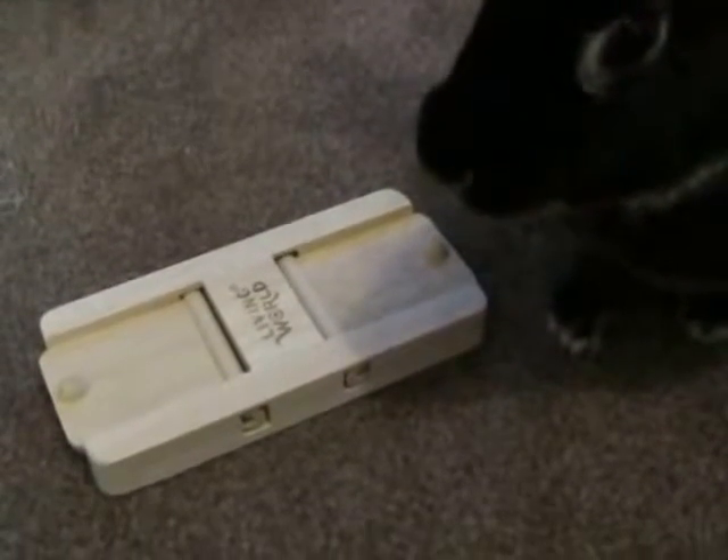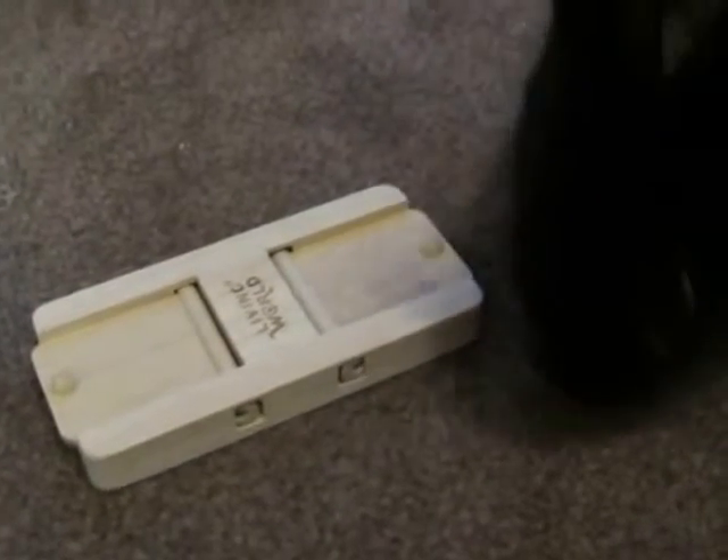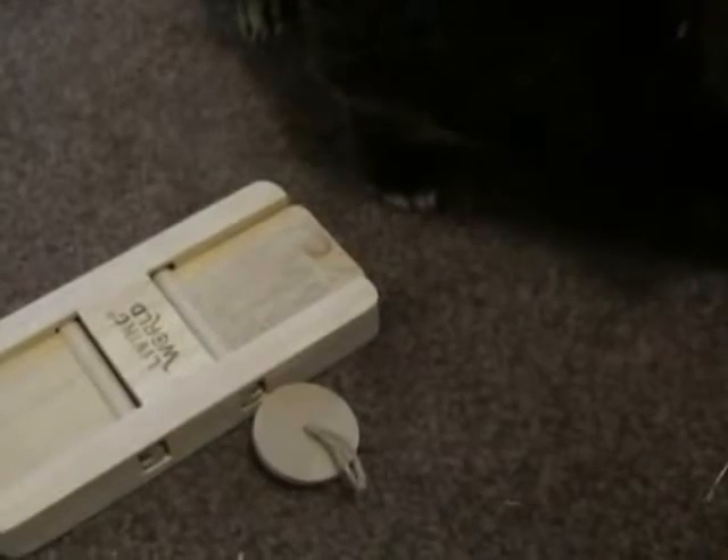And then we toss it. Now what do we do with this one? This one's different. Do this one now. Now do this one.